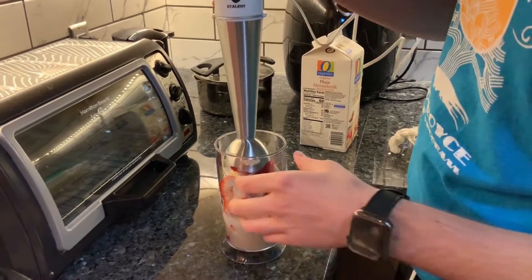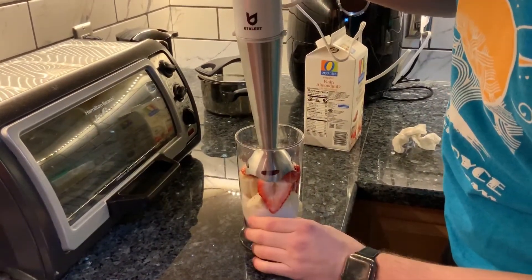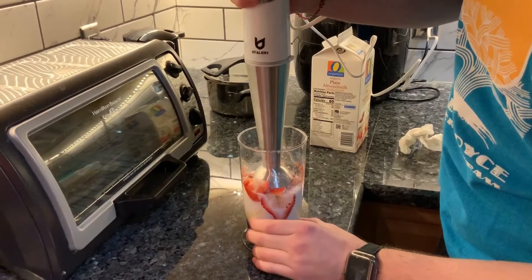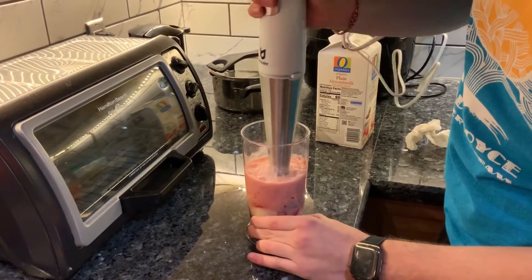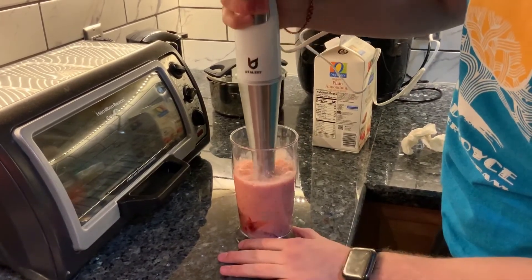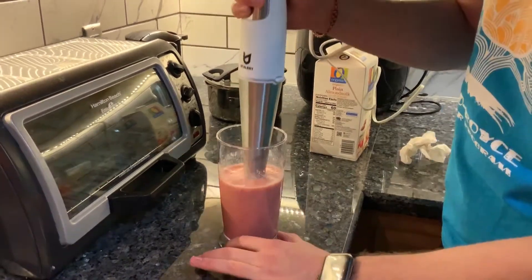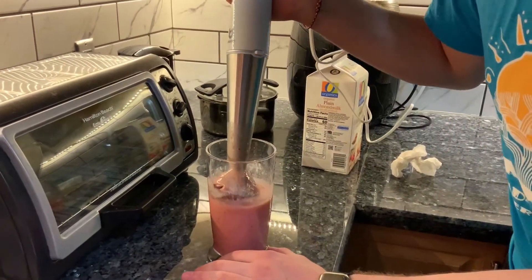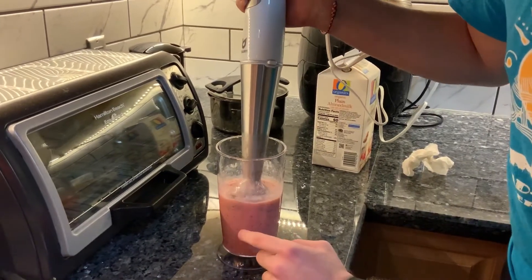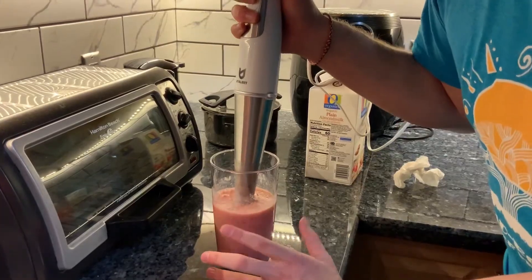Grab your blender, make sure you have adult supervision, and blend. And done. Now, if you wanted to, you can add ice at this point — all it does is make it cooler and taste better.